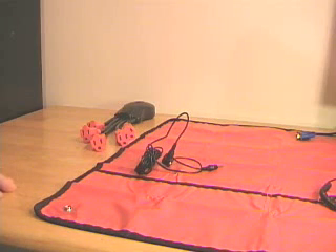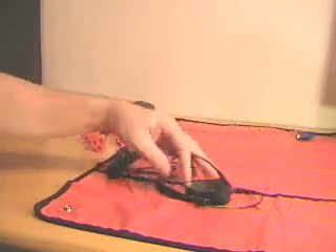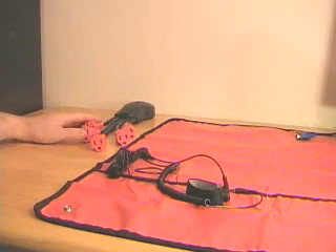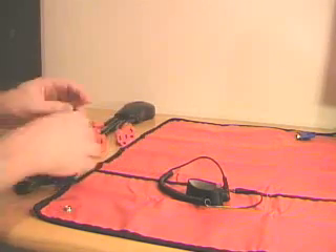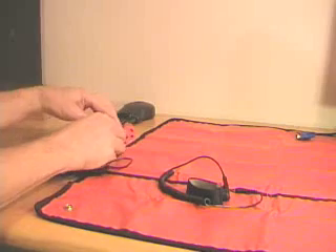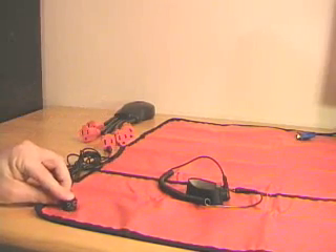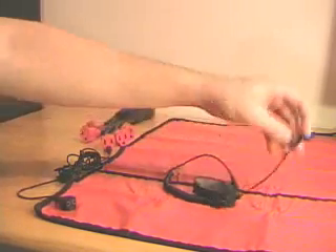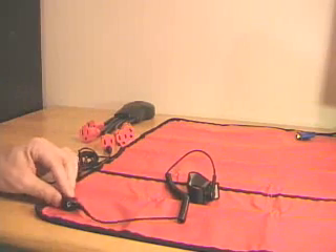The first way of grounding myself and devices is using an anti-static mat. This anti-static mat has a grounding cable and it also has a wrist strap. On my bench I have a surge protector that's plugged into a grounded outlet. To make myself and the mat grounded, plug the grounding cable into one of the ground plugs, then connect the grounding cable to the mat with the snap.